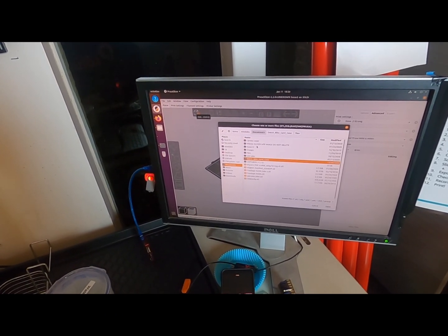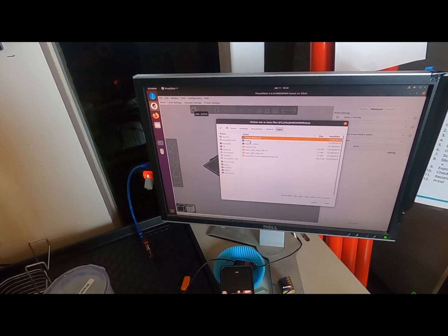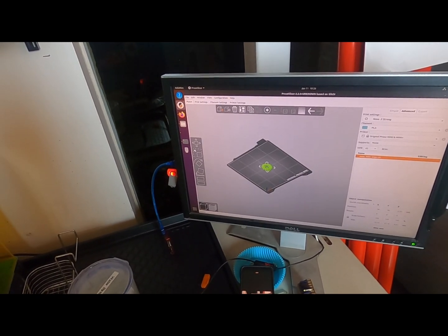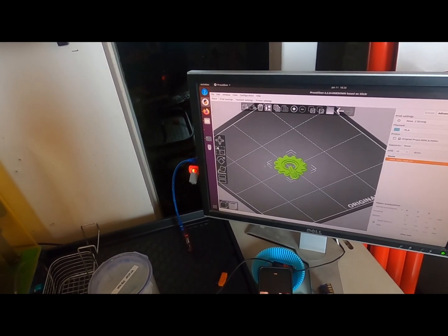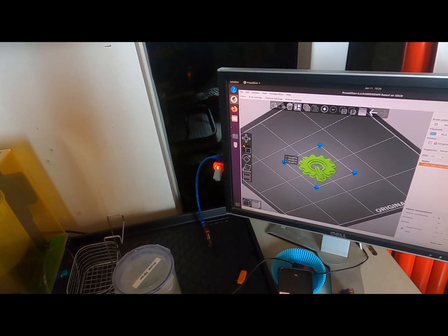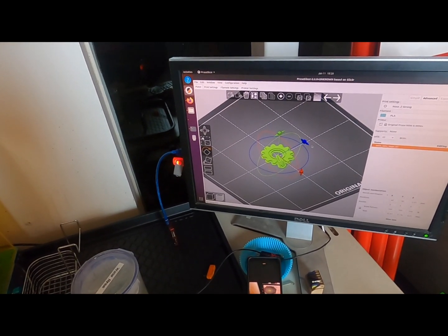Then you load up whatever parts you're looking at. Use this button to add parts. Auto arrange. And these tools are for part manipulation — moving it, scaling it. You can also use Ctrl-Z for undo.